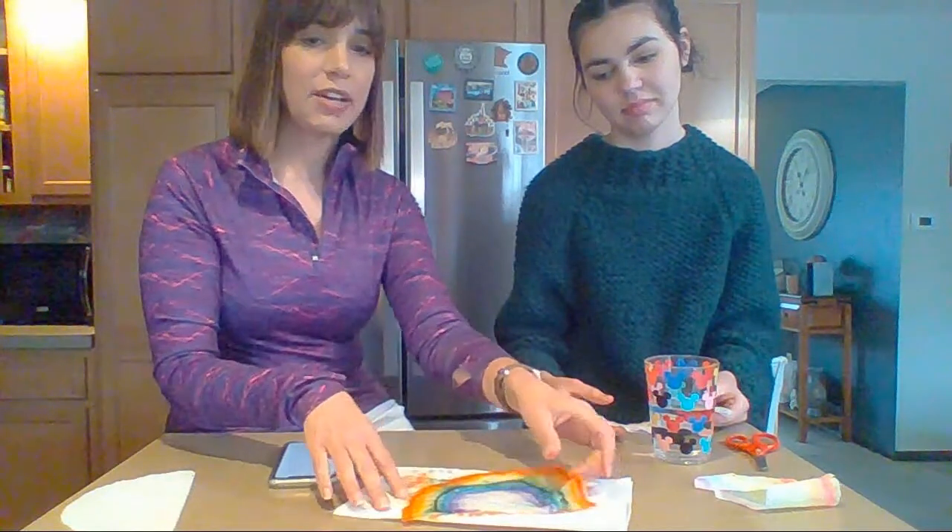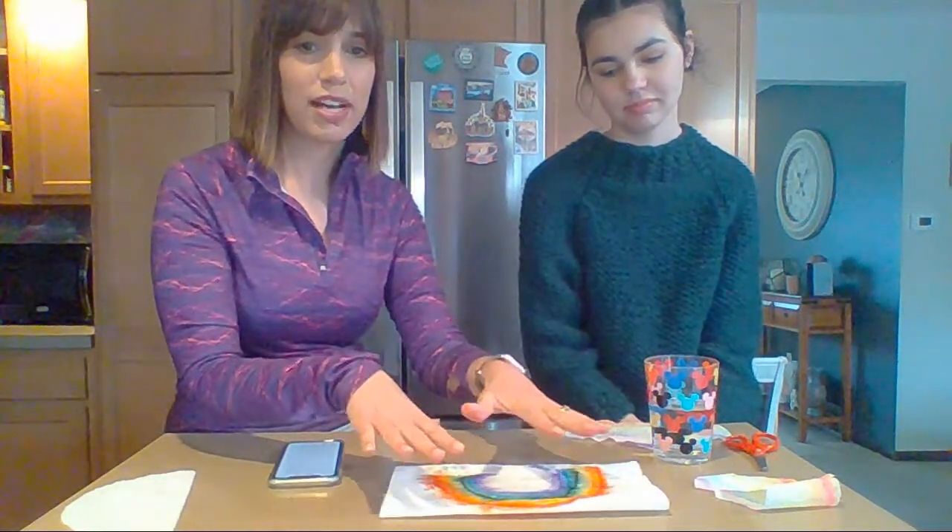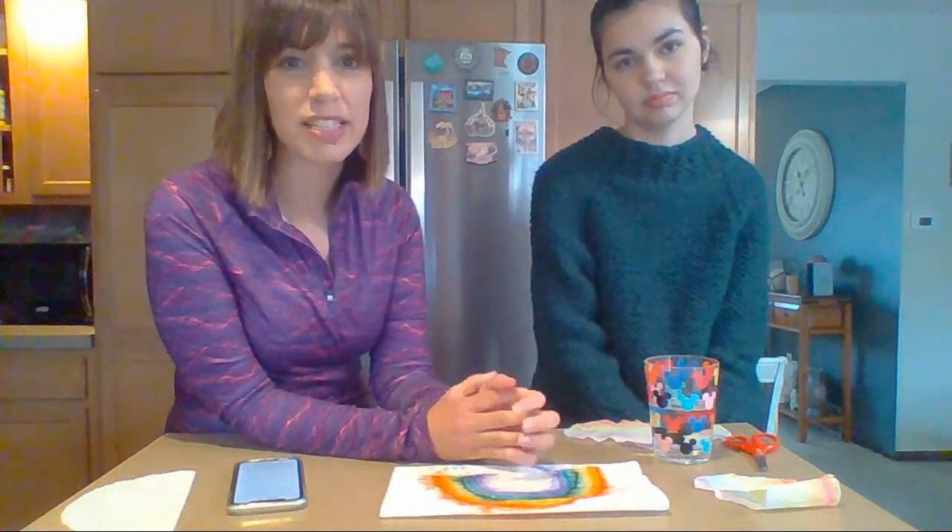After you're done, make your pretty rainbow as colorful as you like, and then let it dry. It's going to take a little bit of time to dry because it's paper towel or a coffee filter.